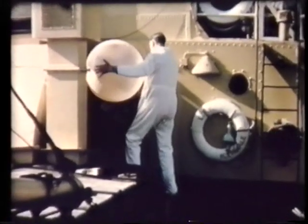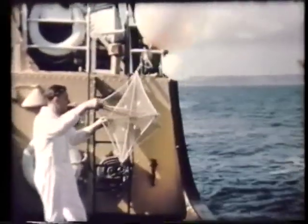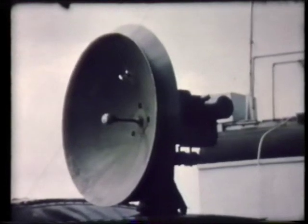These assemblies were carried up the gangway and released. As the balloon came away from the ship, it was tracked by a 10-centimeter radar onshore.